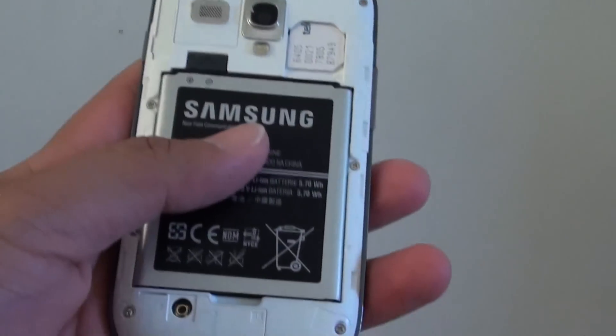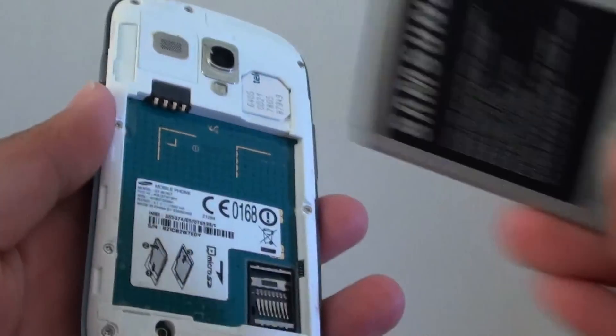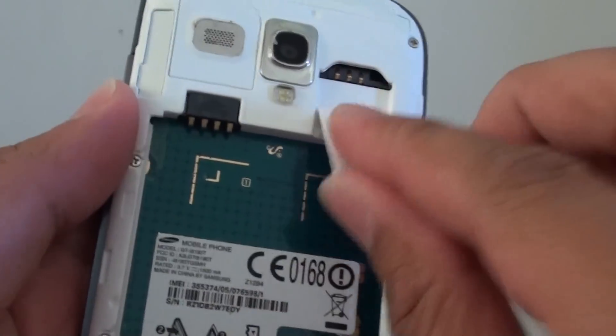Once it is back on, you can start the phone. If you want to remove the SIM card, just do it in the reverse process. Take the battery out and slide out the SIM card — simply slide it out like that and it comes off.